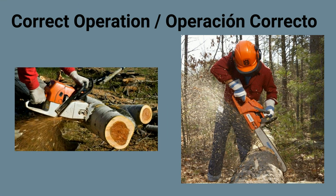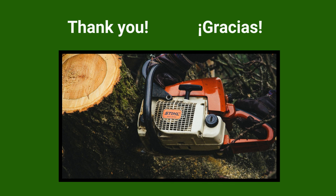These are photos of correct operation. Están fotos de operación correcto. That is all. Thank you for your time. Esto es todo. Gracias por tu tiempo.